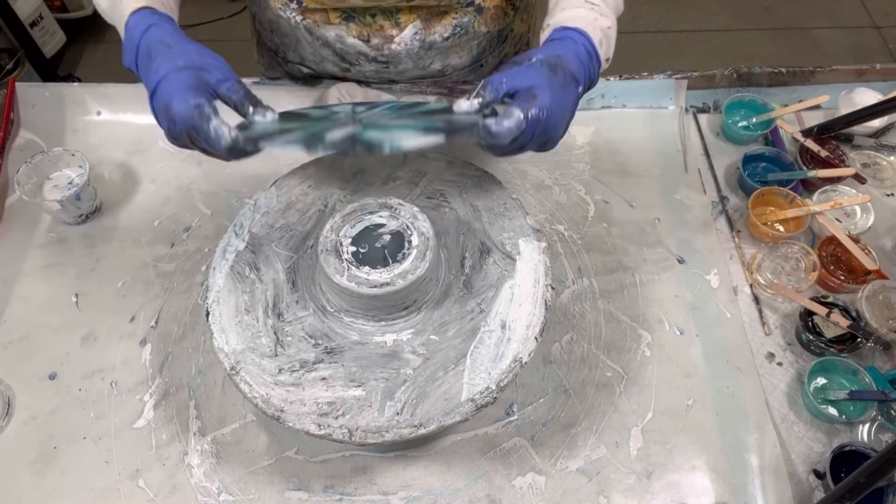I didn't like the way this turned out, so I'm going to re-pour over this and hopefully get something really pretty out of it. I'm getting really near the end of my multi-pro here, so I need to decant my other container and start getting it de-bubbled.